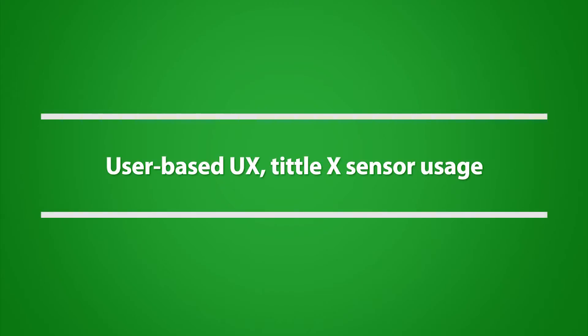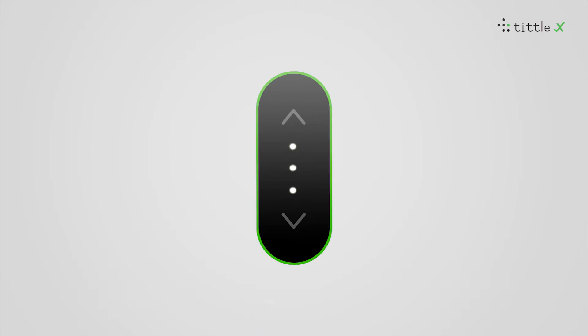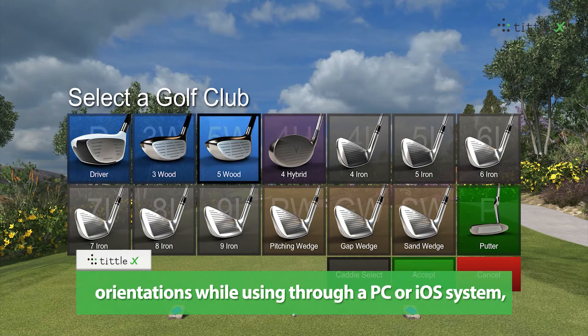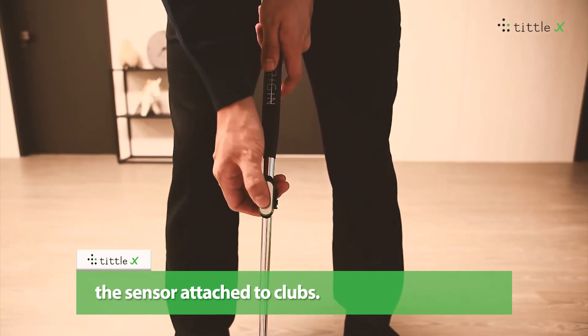User-based UX and TiddleX sensor usage. The TiddleX can be controlled by club changes and orientations while using through a PC or EOS system. It can also be quickly and easily adjusted via the sensor attached to clubs.